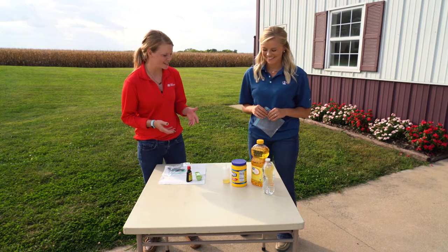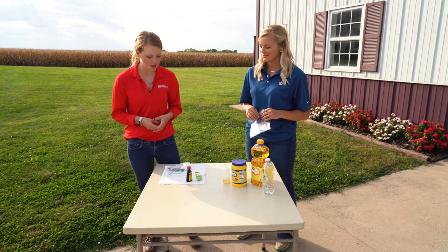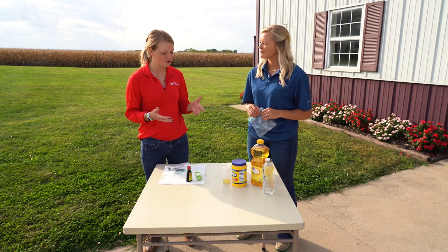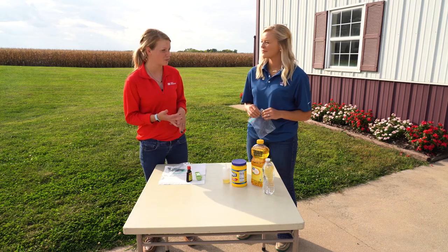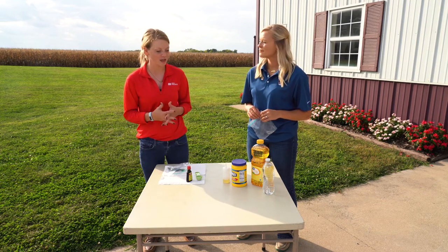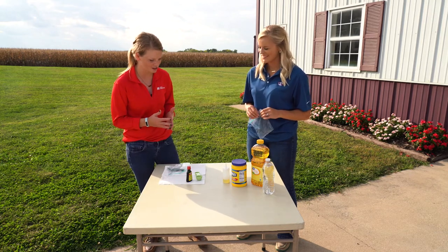So you can actually make this in a plastic bag or in a bowl — it just kind of depends on what you have handy. A cool note for teachers is that we're going to make a bioplastic, and this is going to have a physical change and a chemical change. So students could make a hypothesis about what's going to happen before they ever start this project. But let's go ahead and get started.